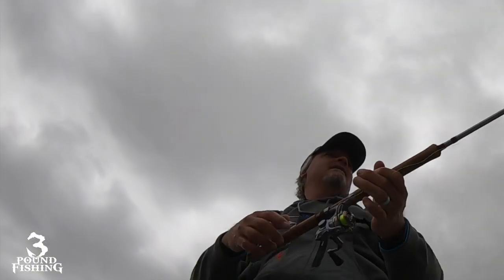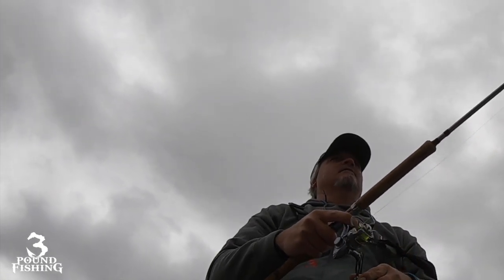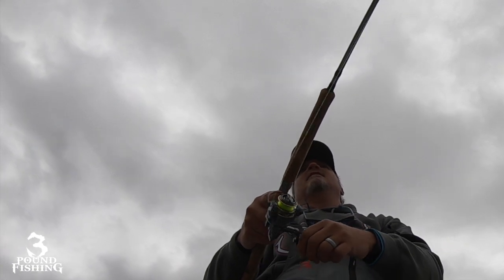All I do is keep casting, and usually if there's a fish there it's not going to take very long for them to go after it. I know some people like to sit back and relax — everybody's got a different style.